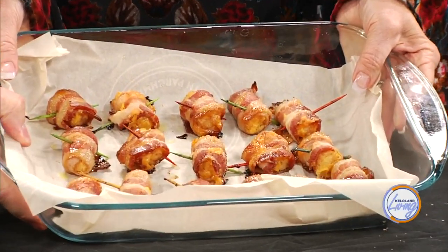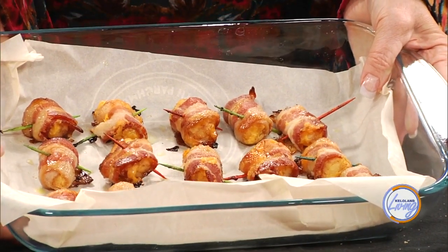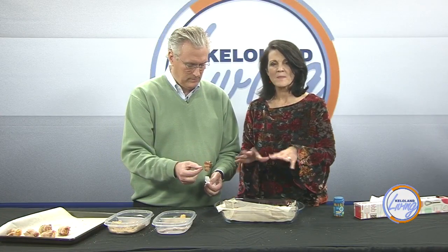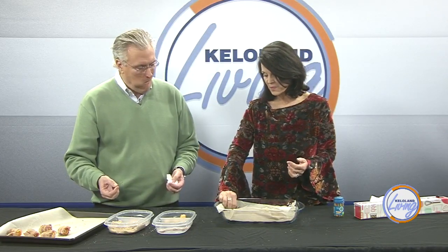Look how good these look — they smell amazing. We didn't put parsley on these because we didn't have any last night, and they've been sitting in the fridge. You can do parsley, chives, or even dried parsley to make it green and colorful. I'm going to eat one — I haven't had a cold one ever. They're cold but they still smell great. Our whole house smelled really great this morning. Tater Tot Bacon Bombs!